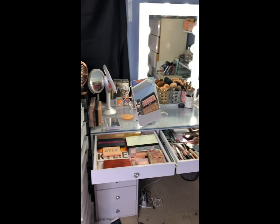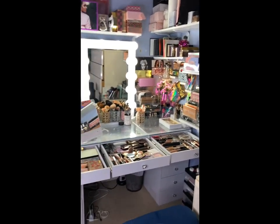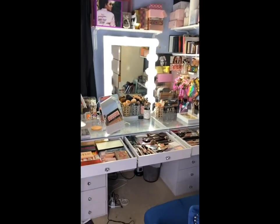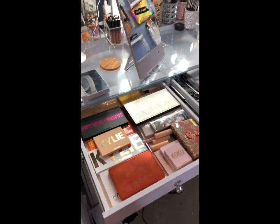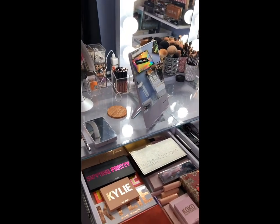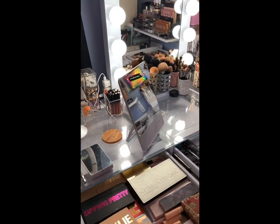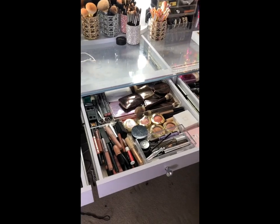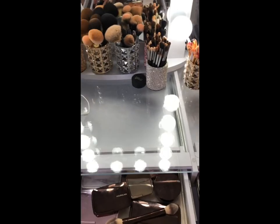All right, let's get a good look here. So this is kind of like my Kylie drawer and I've got some Natasha Denona in here. It's not the full Kylie drawer, but I've got some other stuff down there. I've got some brushes back there — that little brush holder right there. This is just stuff that I literally use like on the daily, so it's kind of a grab-and-go drawer.